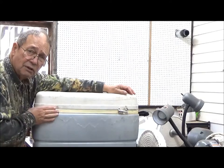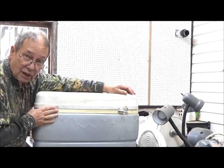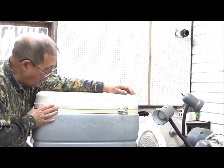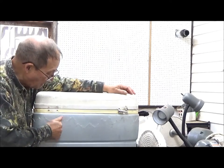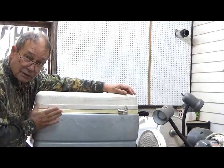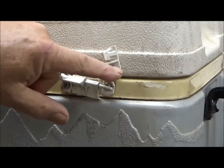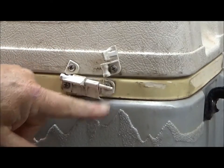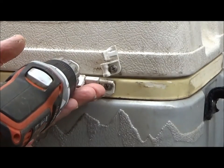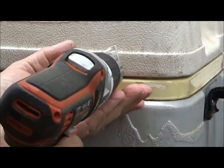The nylon is much more durable — may not be aesthetically as pleasing, but it works just as well and will last as long as this box will. Because the box will outlast the hinges by decades. They did use good stainless steel screws on these hinges, so we're just going to go ahead and back those off, recover them, and use them again.